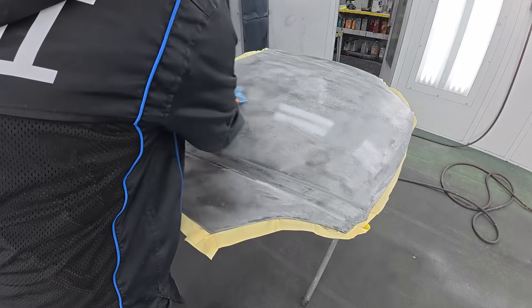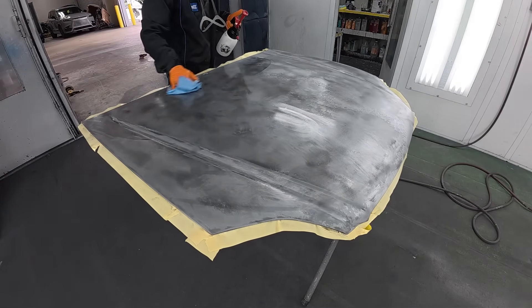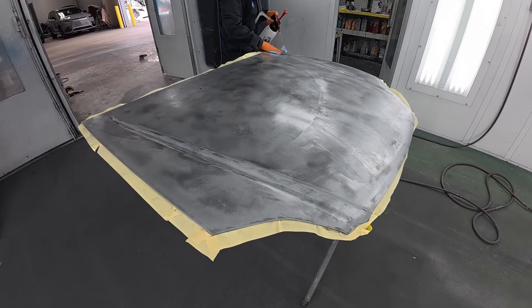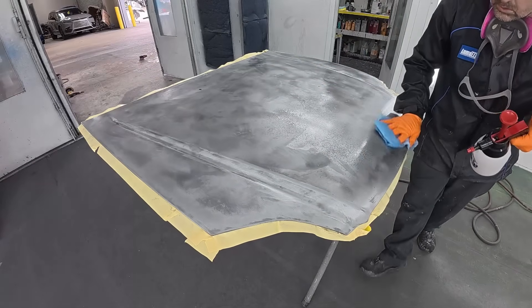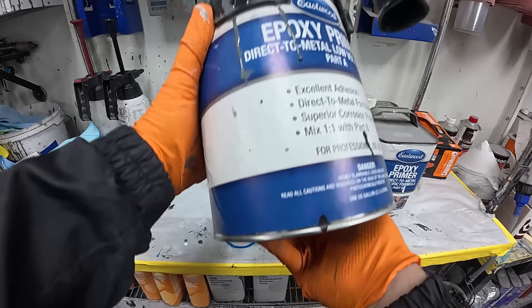Once more, we're going to get that prep solvent out. You want to be quick with this. You'll notice at any point in this video I'm never touching the panel with my bare hand — always wearing my gloves. From the point that we stripped this, we put it right into the booth. You don't want to leave metal out in the open. We stripped it about 10 minutes ago and it's moved into the paint booth — we're ready for epoxy.